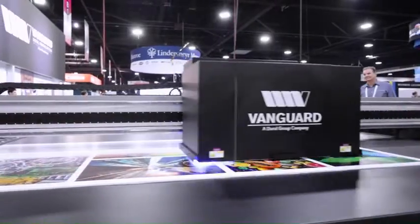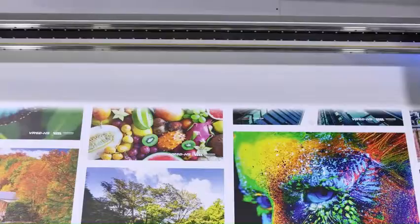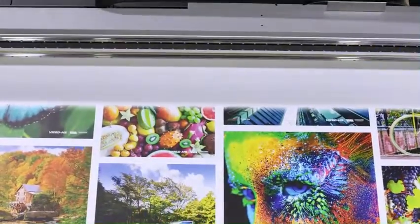The VK3220THS combines Kyocera print heads that deliver print dots as small as 4 picoliters, along with an electromagnetic drive ensuring tight dot placement for remarkable print quality at remarkable speeds.